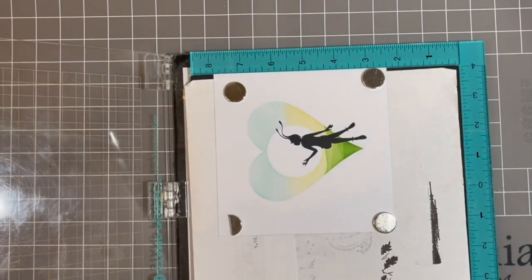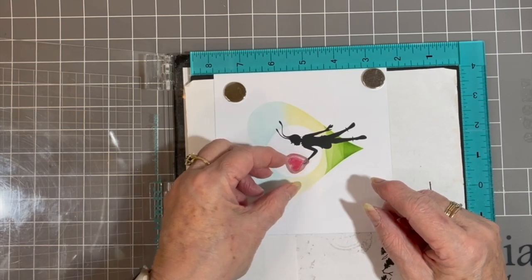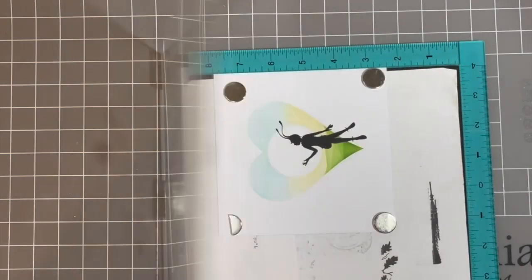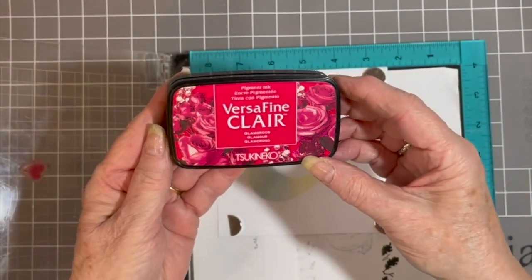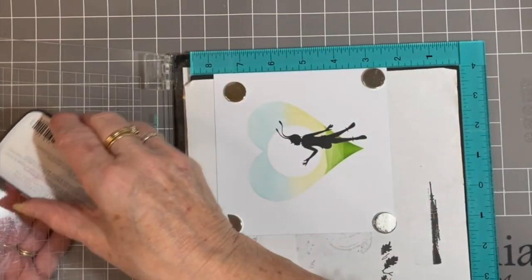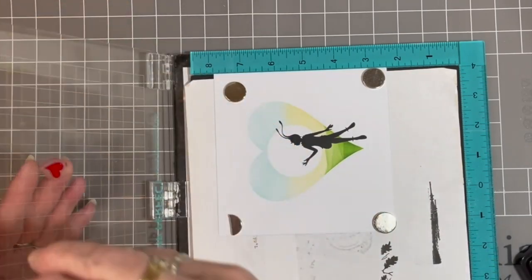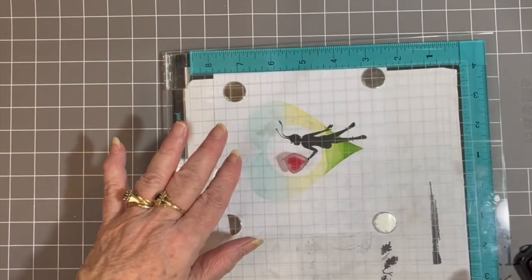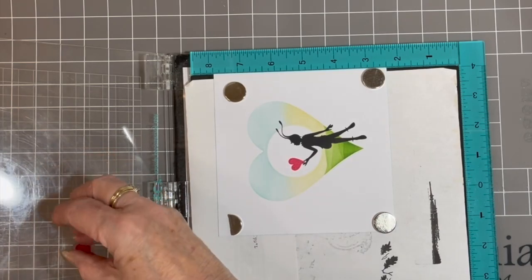Don't remove your design at the moment because now you're going to do your heart. I'm going to place her heart in her hand, and then pick up the stamp. This time I'm using Versa Fine Claire Glamorous. Just gently press onto my heart shape, making sure I haven't got any rounder edges, and gently press down. I'm happy with that because I'm going to glitter it as well, so I think that's fine.